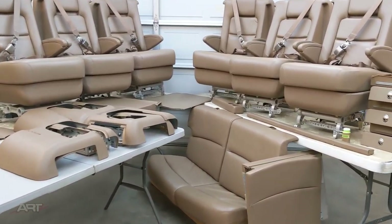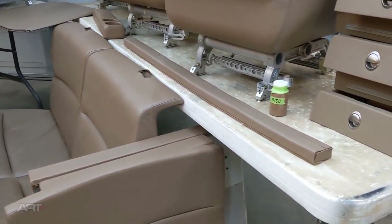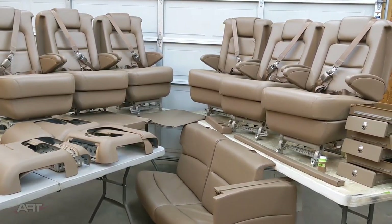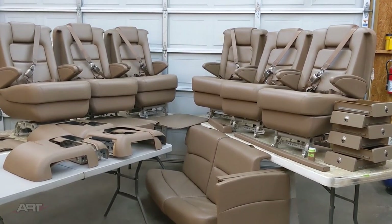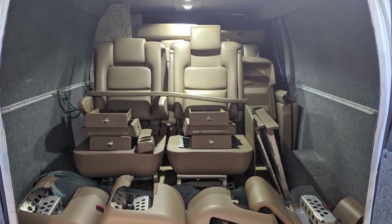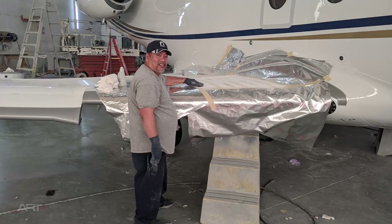I've managed to get everybody together for a group shot. We have the six cabin seats, we have the two-place divan, and we have the lavatory seat which also serves as a jump seat. I've also got a little color I'm sending along in case they have problems on the installation. Notice I don't have the two crew seats as they're being recovered separately. Everything fits in the cargo van nicely. I'm enjoying going down to the airport facility because there's just all kinds of great craftsmen at work — they are the absolute best in the business here. And though I try my hardest to make it a hostile work environment, they just smile and say, bring it on.